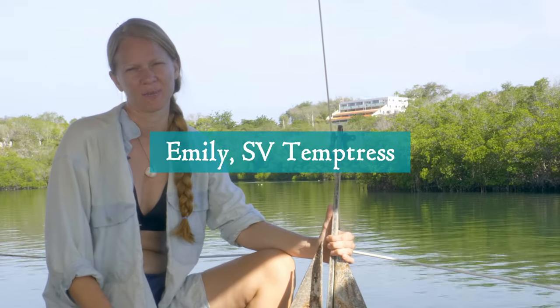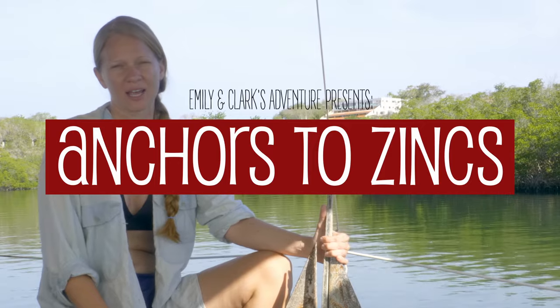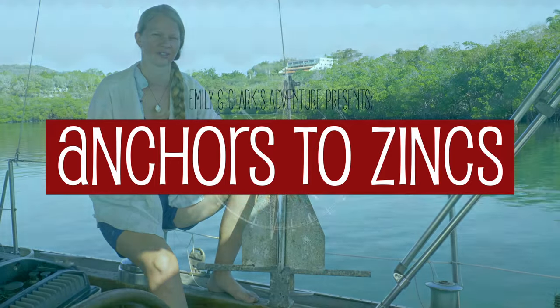Hi everybody, it's Emily on Sailing Vessel Temptress, and today on Anchors to Zincs, we're helping you learn some more liveaboard lingo, and today we're talking about anchors.